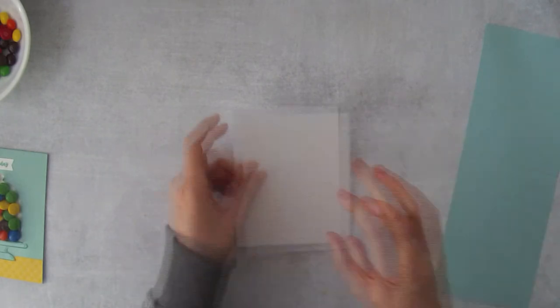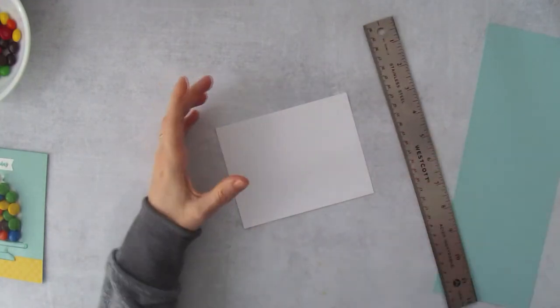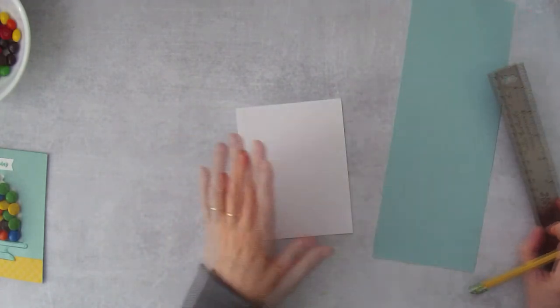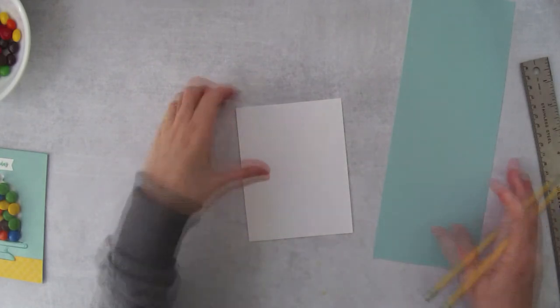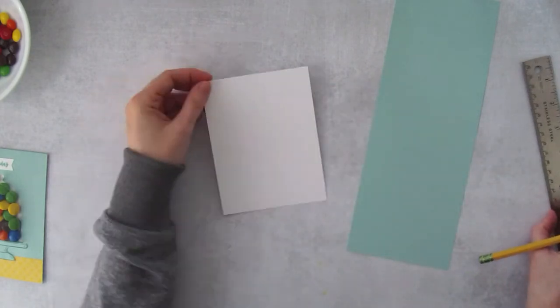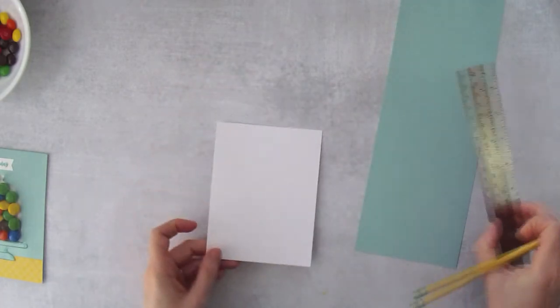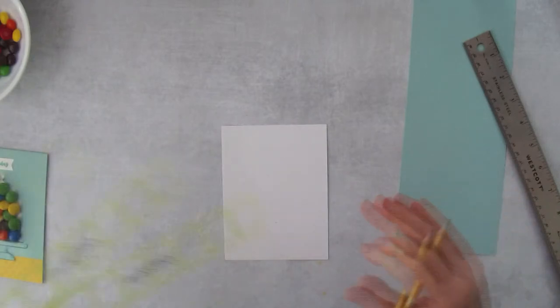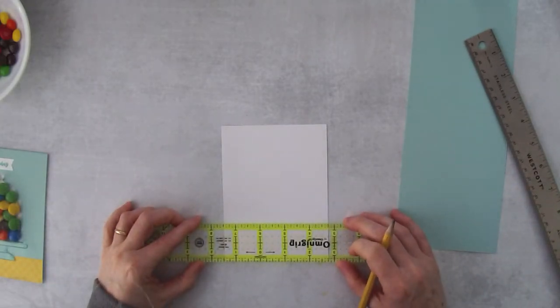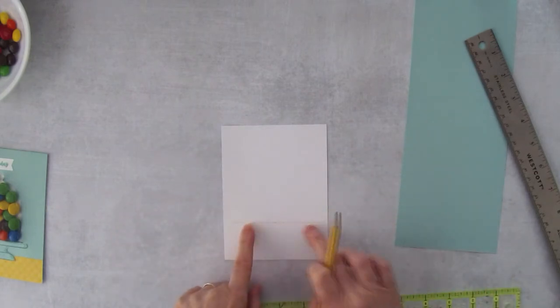Before we bring in the Stamp and Cut and Emboss machine, let's make some pencil lines so we know exactly where to place everything. You can center the die by eyeballing if you're good at that. If you want to be precise, I'm going to make a mark 1½ inches up from the bottom and draw a line — that's where the die is going to rest.